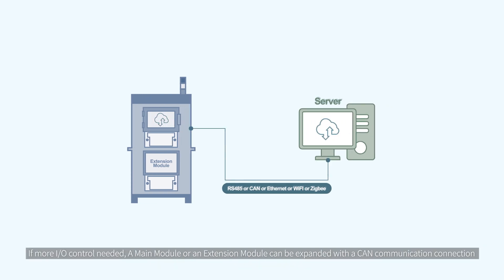If more input-output control is needed, a main module or an extension module can be expanded with a CAN communication connection. TN1 will continue to develop and supply additional expansion modules of various functions.